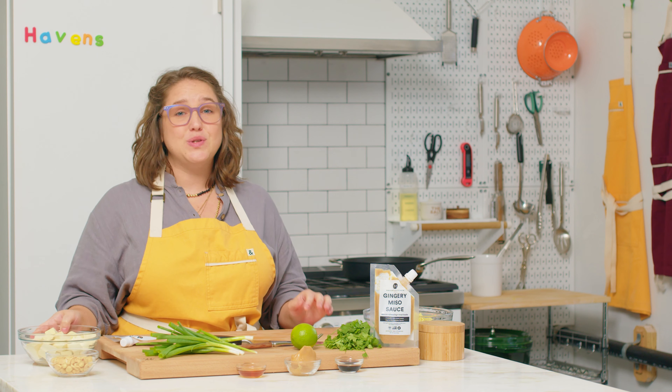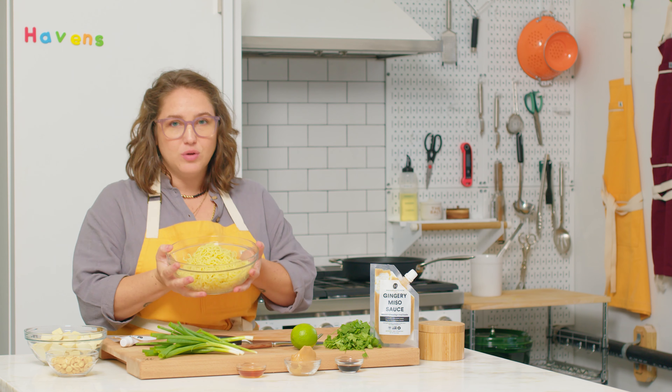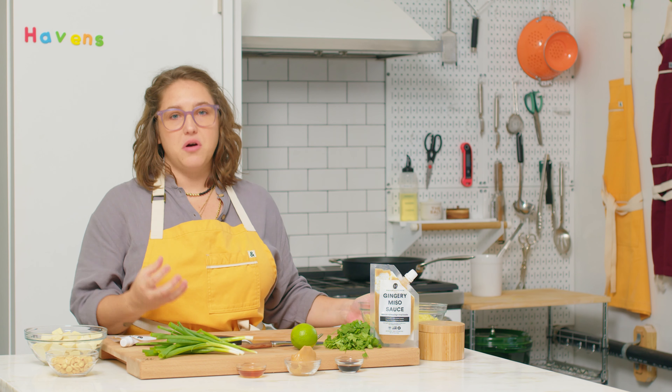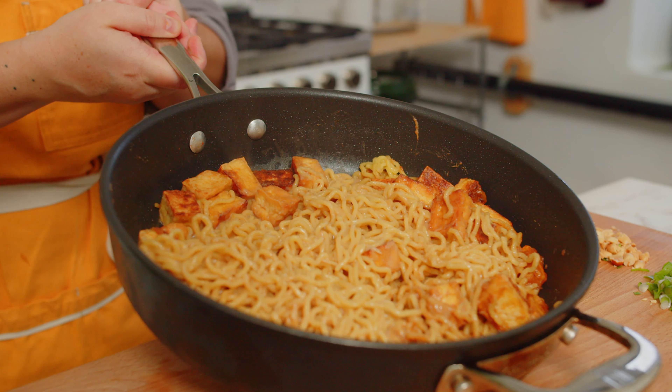We're going to whisk those things together for this glossy, delicious sauce. We're going to get some tofu super crispy, add some noodles — ramen noodles, rice noodles, any kind of noodles you have are going to work because it's really all about the sauce. If this recipe sounds like one you'd like to try, subscribe to get access to all of our future videos.